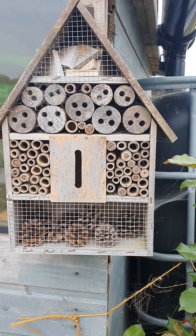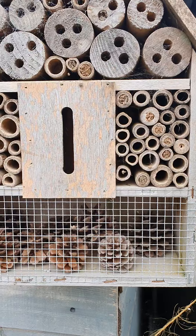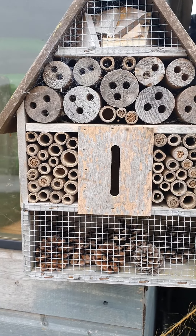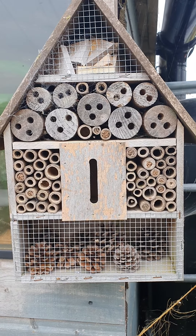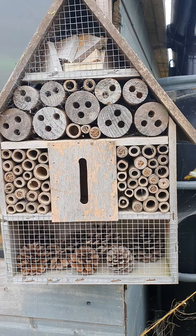The bee hotel is filling up nicely — I've got lots of residents. They're blocking all these tubes up now, which is great. Last year I had just two in there so this is amazing. Really nice to see that they are using it and that it's going to be well occupied.